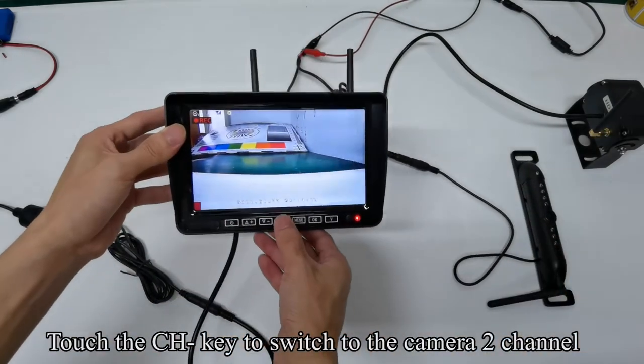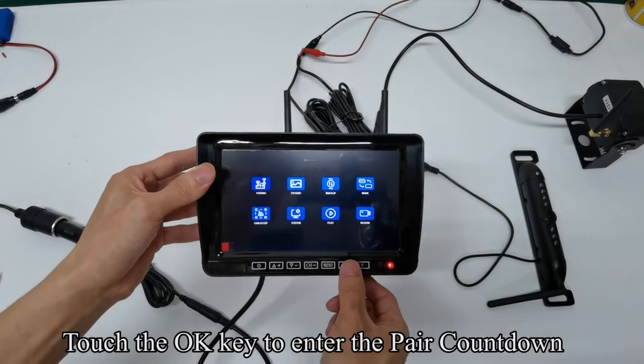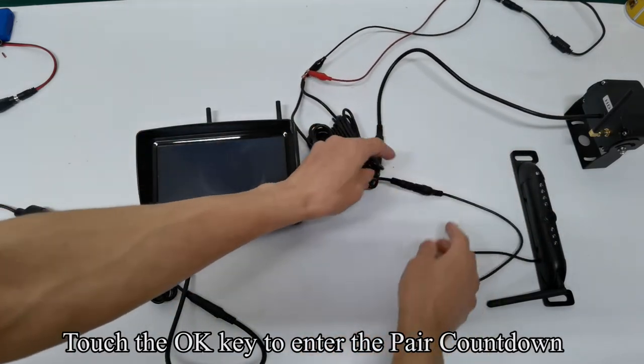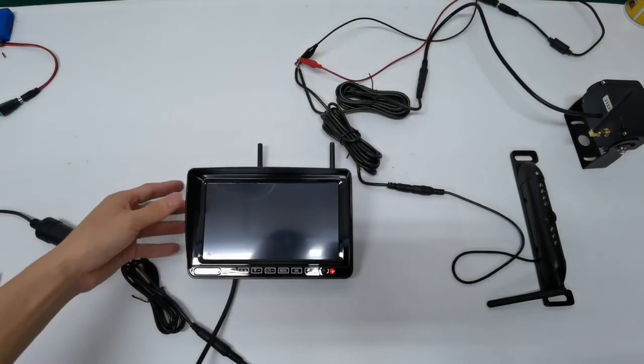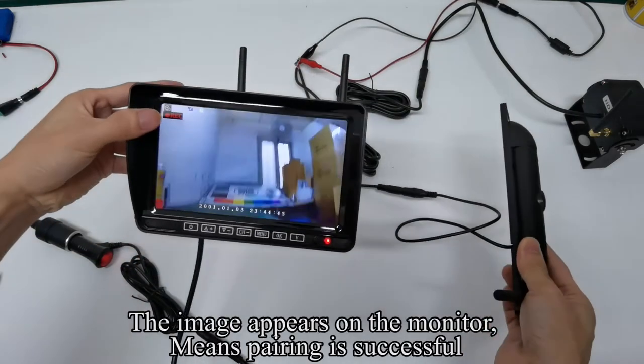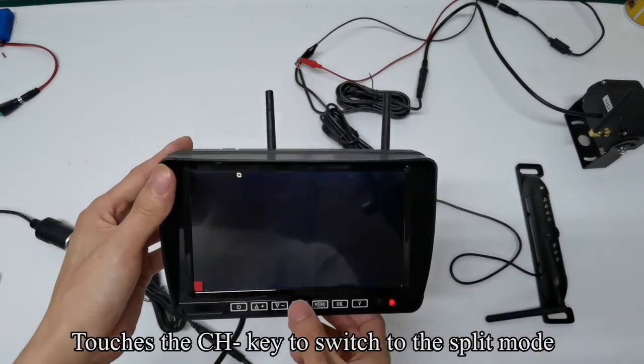Touch the CH key to switch to the camera 2 channel. Touch the menu key to enter the menu mode. Touch the OK key to enter the pair countdown. Power off the camera and quickly power it on. The image appears on the monitor, meaning pairing is successful. Touch the CH key to switch to the split mode.